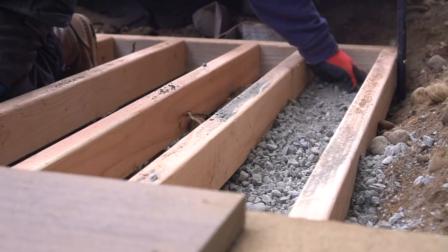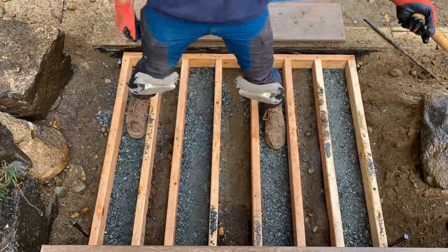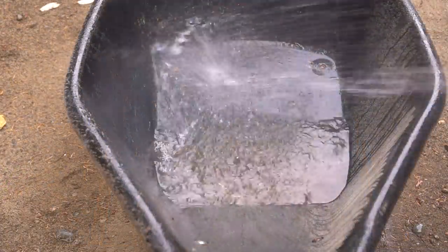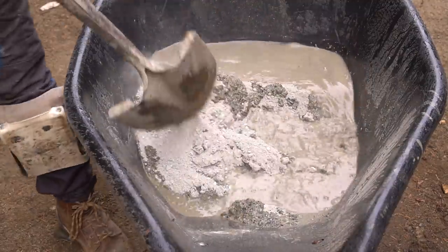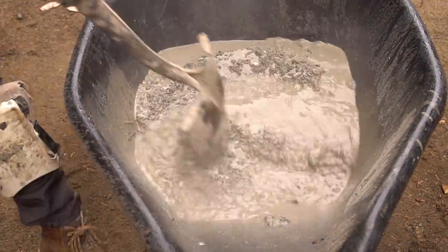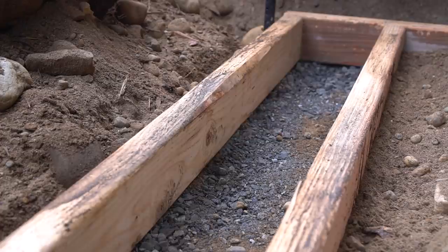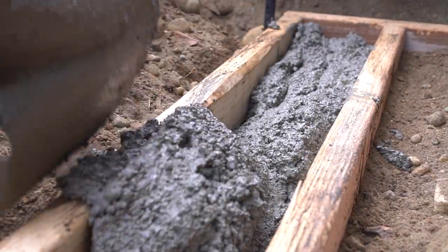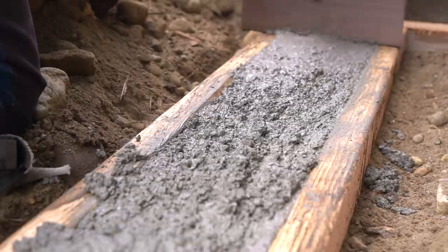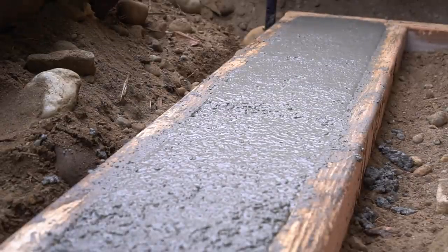Once you have your crushed rock sub-base poured out, I suggest wetting it down and compacting it a bit prior to pouring concrete — we want a nice solid base. For concrete, I'm using standard 60-pound bags of Sakrete, a nice general high-strength concrete mix. My tip: always pour the water in first, then pour in your concrete — it's much easier to avoid lumps that way. I fill the first bay, pushing concrete into the tight corners of the formwork, then screed off the top for a nice smooth surface.